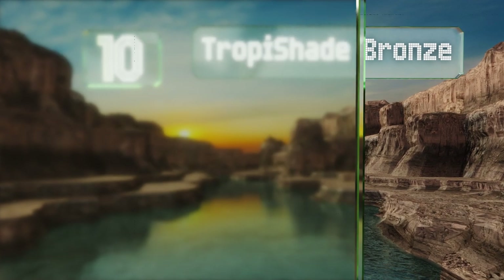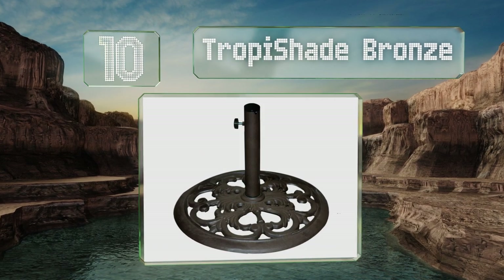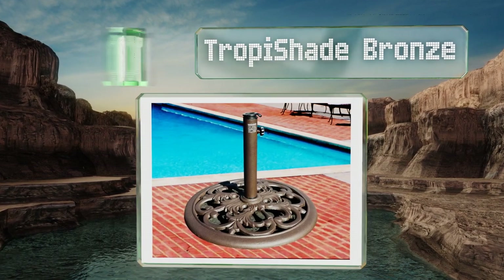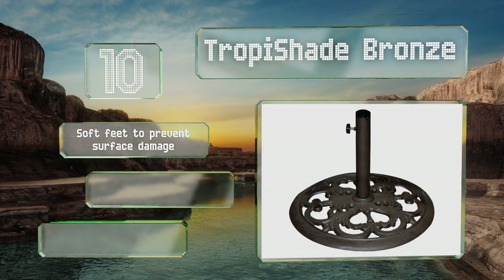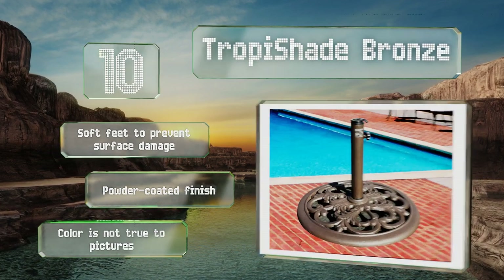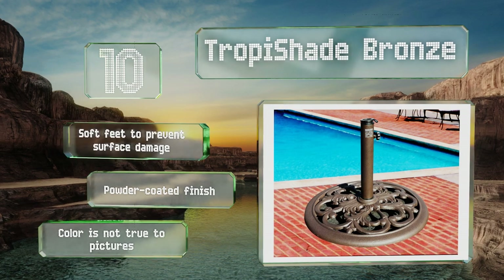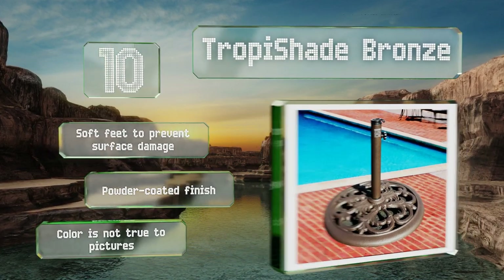Starting off our list at number 10: thanks to its solid cast iron body, the Tropichade Bronze provides plenty of weight to keep your umbrella in place even during strong winds. It features a classic Rococo design and a 20-inch diameter that won't interfere too much with nearby chairs or table legs. It comes with soft feet to prevent floor damage and a powder-coated finish. However, note that the color is not true to the pictures.